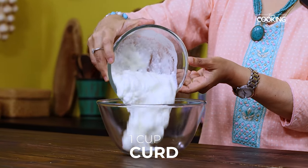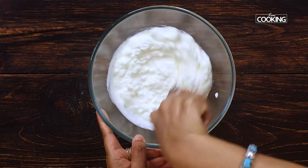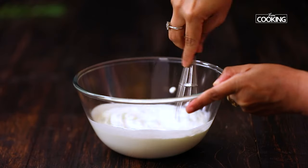For this recipe I am taking 1 cup of fresh curd in a large bowl. The curd should be very smooth — only then the raita tastes well. So I am whisking this until it is free of lumps.